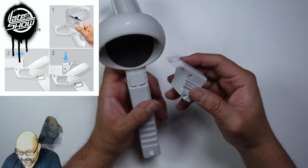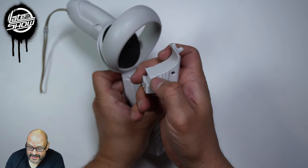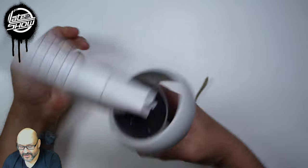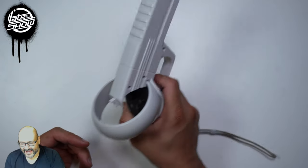Once you slip it back up, all you have to do is put it back down and it locks in with this little indentation here. You slip it back down and it holds onto your controller. Look at that — John Wick style right now.